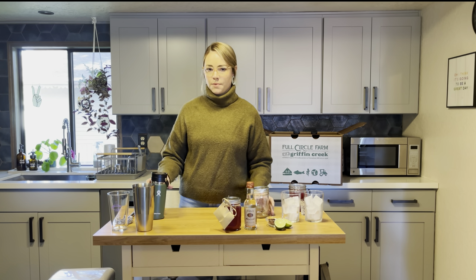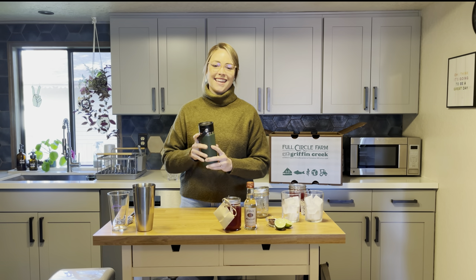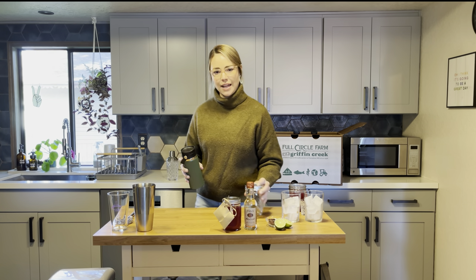For the coffee mug option, same thing — just add the ice, the mixer, the vodka to the vessel, seal it up, make sure it's closed, give it a good shake, and then open it up to pour it into your glass.